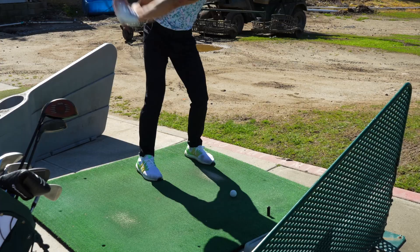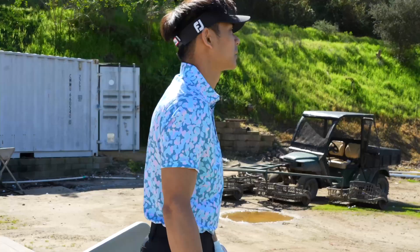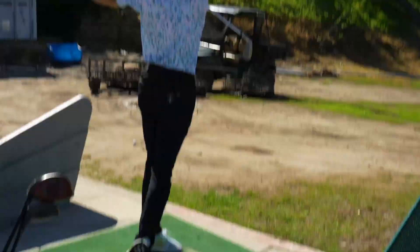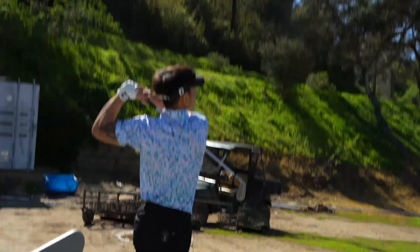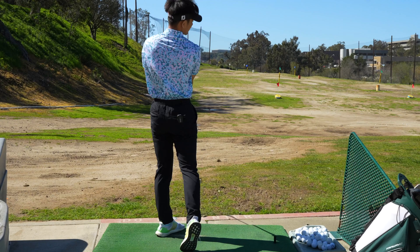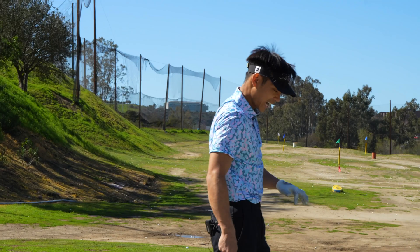Trying this new thing where I'm trying to look like Collin Morikawa when he goes in — almost horizontal. But my back is broken.